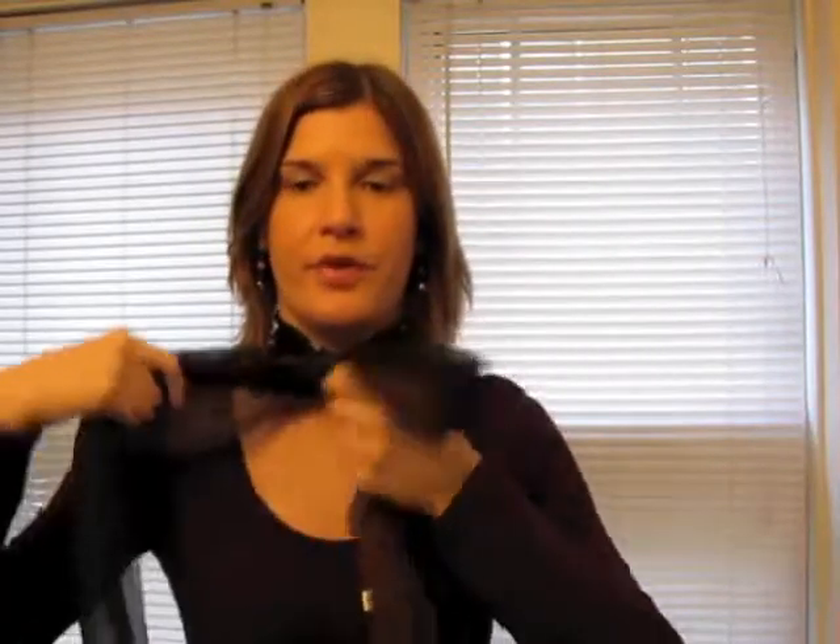Loop one end, wrap the other around that, pull the other end through the middle of the loop that you just created, and tighten for a more fitted bow tie look. You can adjust the loop longer or shorter as you require.